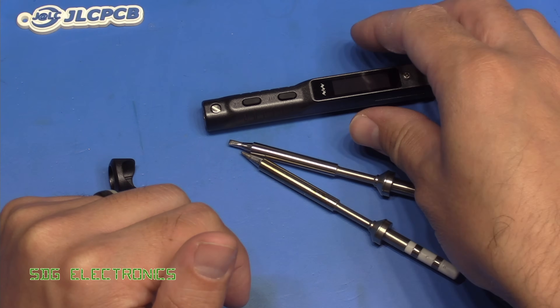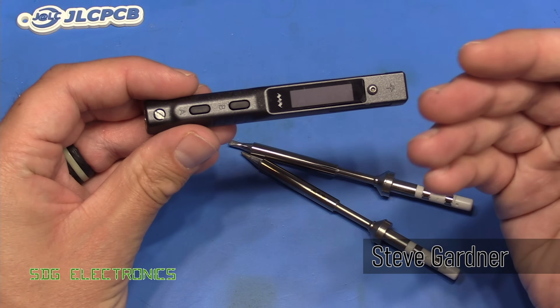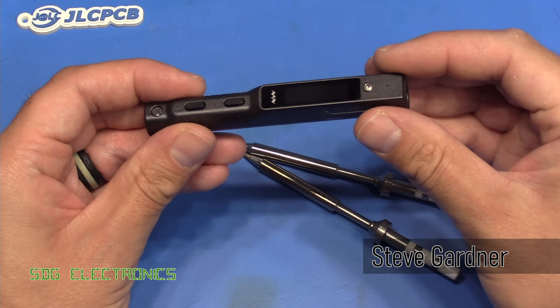Hi. Today we're going to be looking at the new Miniware TS-101 soldering iron. This is the upgrade to the very popular TS-100 soldering iron.